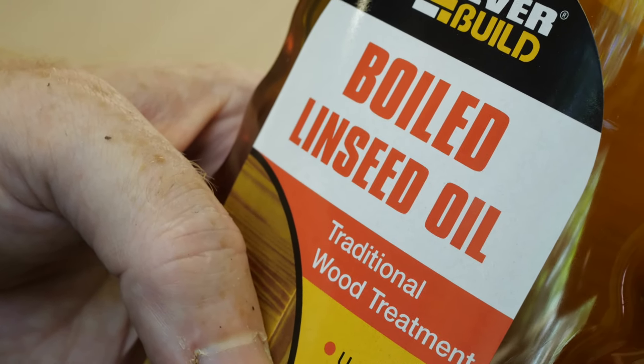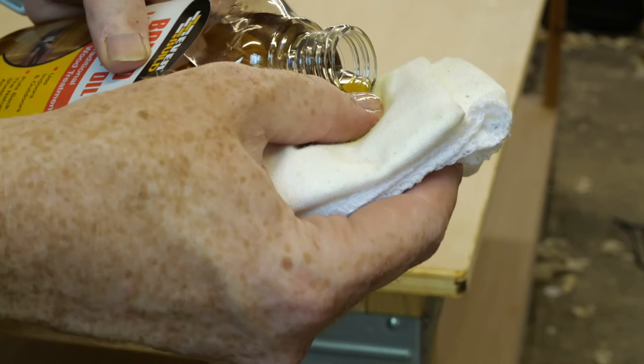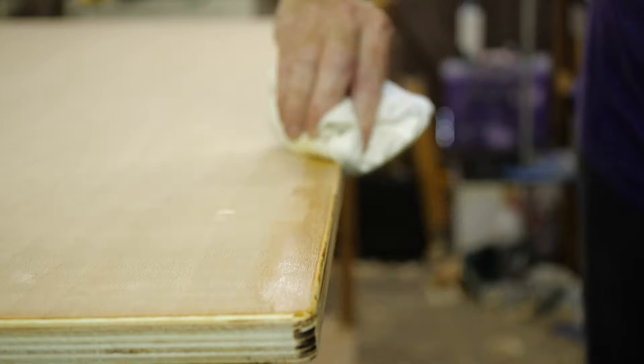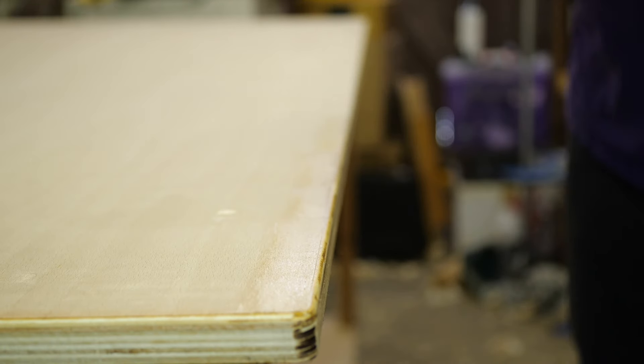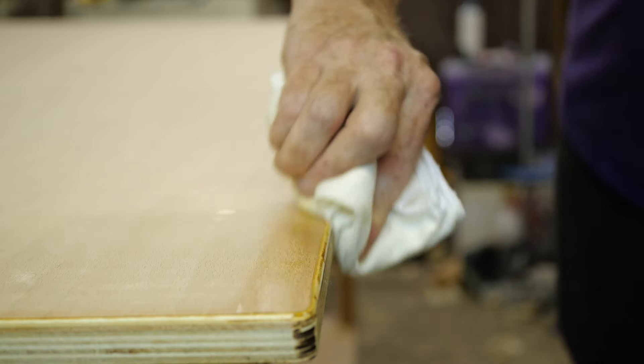The final step is to apply a finish, and I'm using boiled linseed oil. I picked this finish because it's very easy to repair and renew. A workbench is inevitably going to get worn and dinged, so a finish that can be fixed up without completely stripping down and starting from scratch is essential.